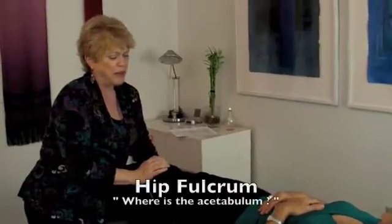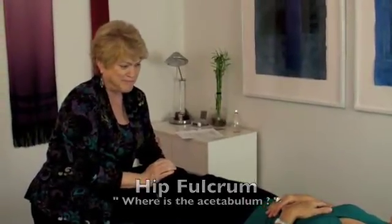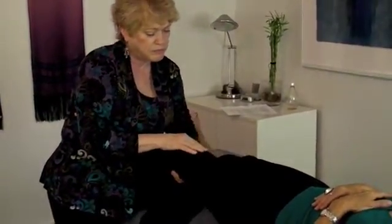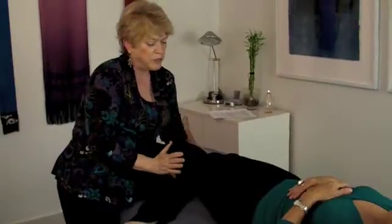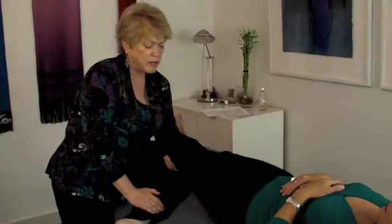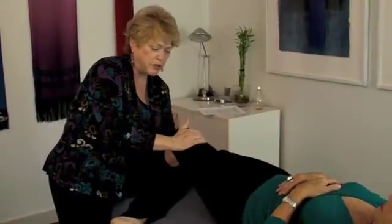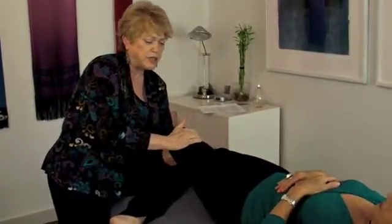This segment is about the hip fulcrum, and I've lovingly entitled it: 'Where is the Acetabulum?' In the hip fulcrum, after the evaluation, you want to take out the looseness, go to the blue line, add your tension, add internal rotation with length, hold it, release the rotation, release the length.